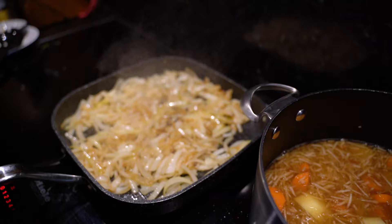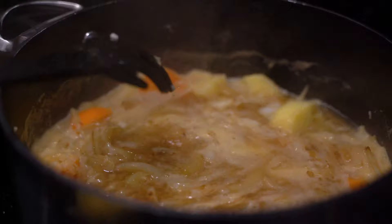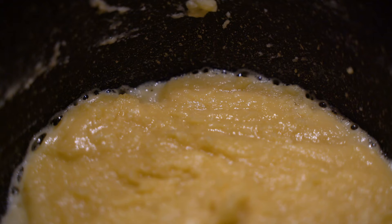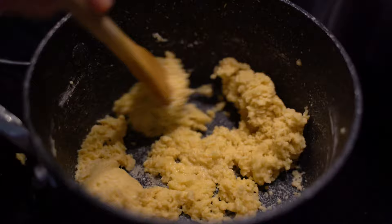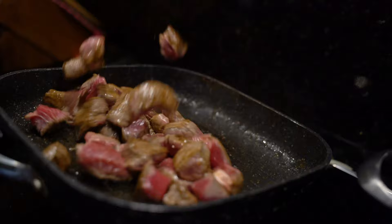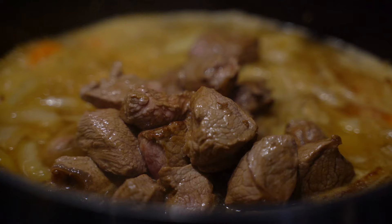When your onions are about this color, add them to your pot with all your vegetables. Bring the pot to a boil, then bring it down to a medium-low heat to simmer while we brown the beef in the same pot as the onions. As you can see, this is starting to get a little bit of color — we want it to go slightly brown, so cook it for another three to four minutes. You want it to look a dark brown color. Once your meat is brown on all sides, add it to your simmering pot.